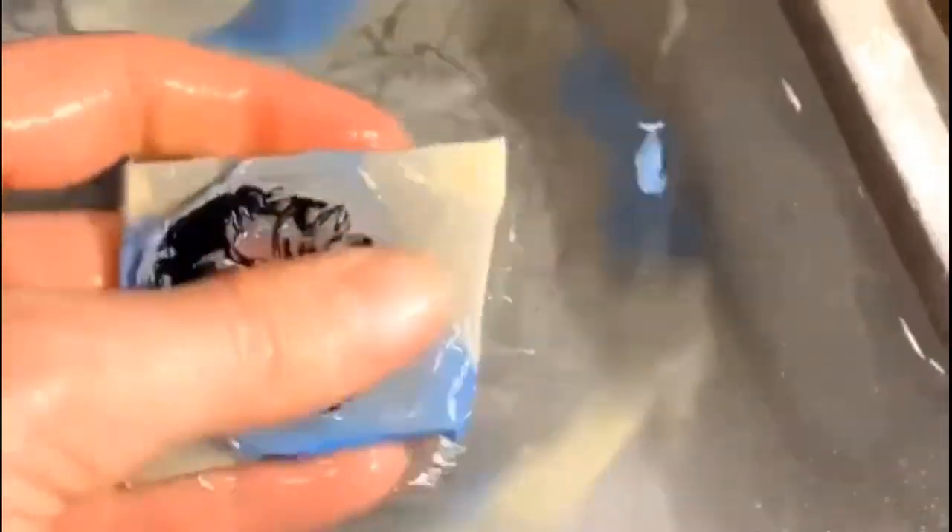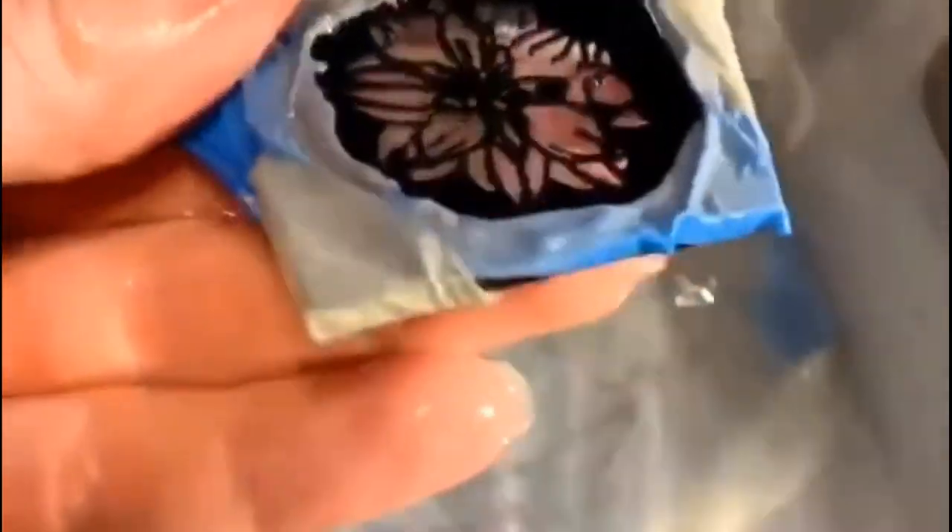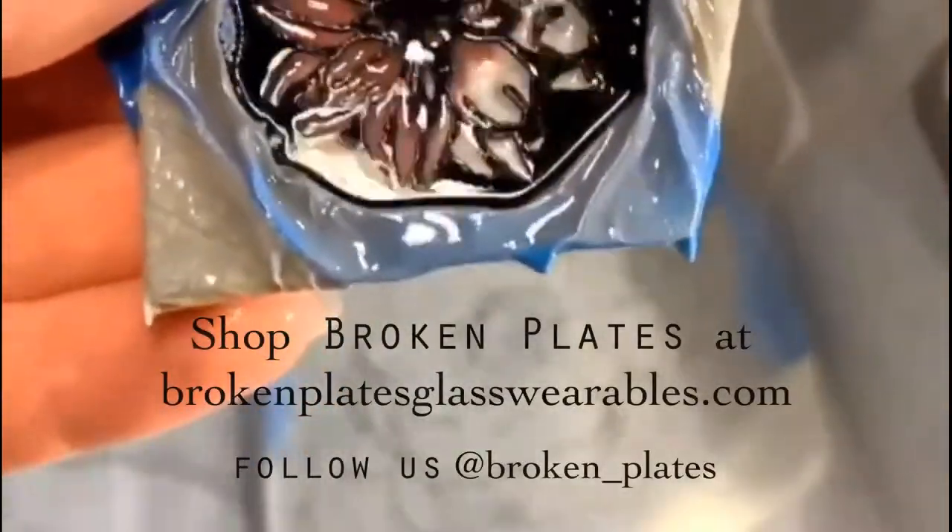I've got my bucket of soaked glass here with resist, and I'll just move my finger across the surface there. I don't usually do this one-handed, but why not? I'm removing the resist and then you can clearly see my image etched into the surface.